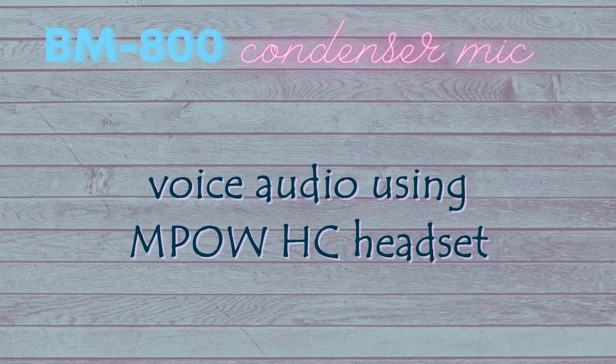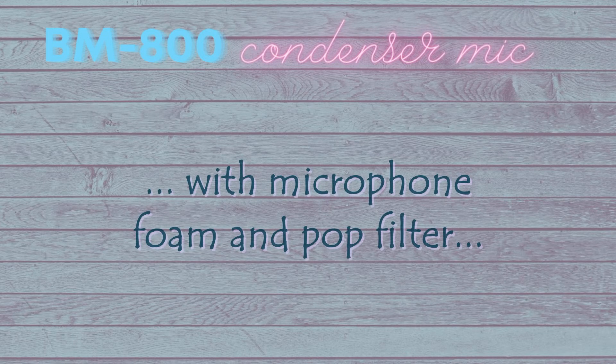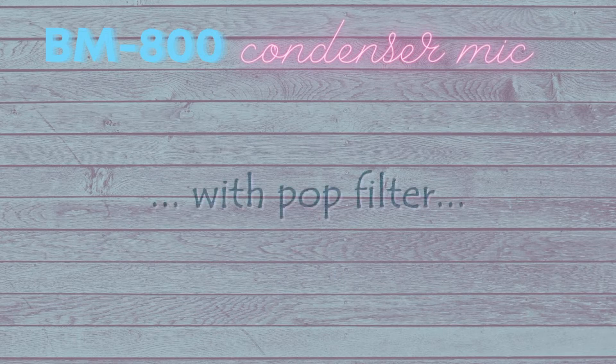Now here's the audio test. I'm currently using my MPOW HC headset, and this is how I sound. Here's how I sound with the BM800 condenser microphone using the TRRS audio and mic splitter. Now I'm just using the microphone foam. And now here's how I sound with the pop filter installed, and then with the pop filter but without the microphone foam.